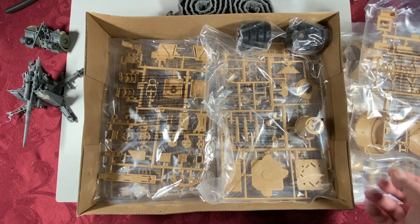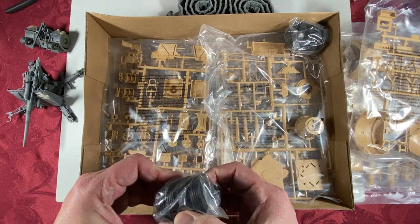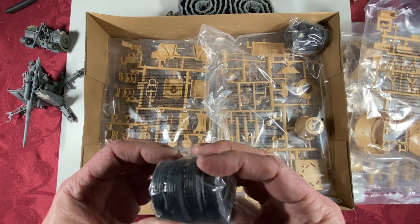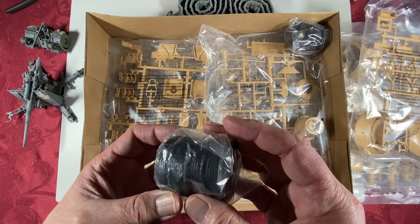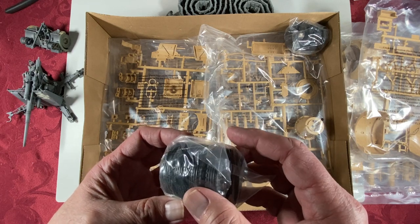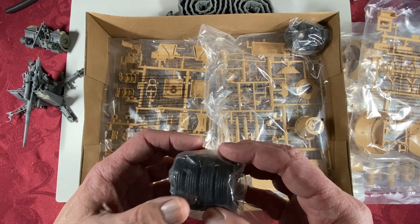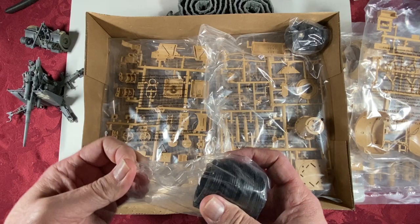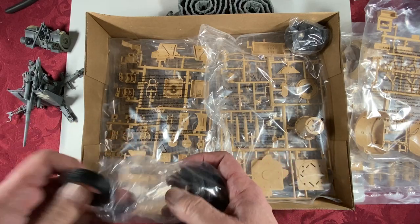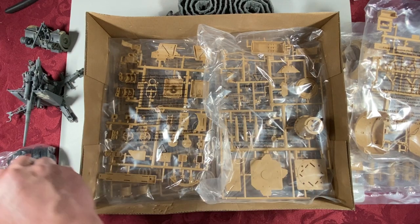Repeat sprue of the trailer frame parts, wheels, vinyl tires. There don't appear to be any seams on the outer surface of the tires to remove. Four here, another four here.